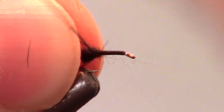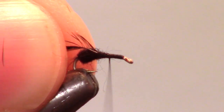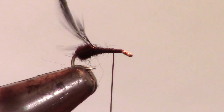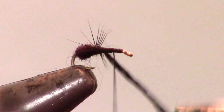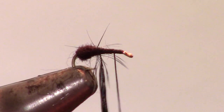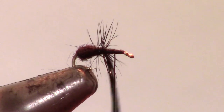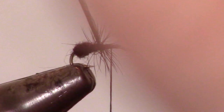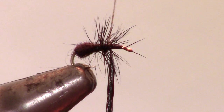Now, select an appropriately sized black hackle and prepare it. Attach your hackle pliers and wind on the hackle about 3-4 times. Then capture the hackle and trim off the excess and any stray fibers.